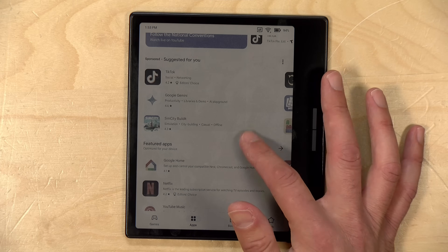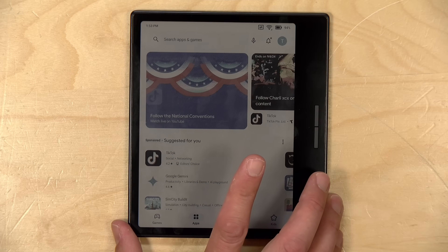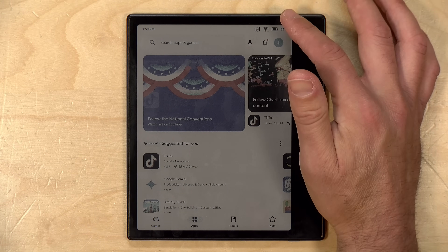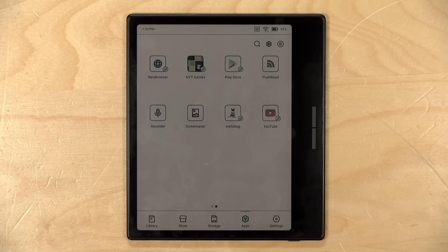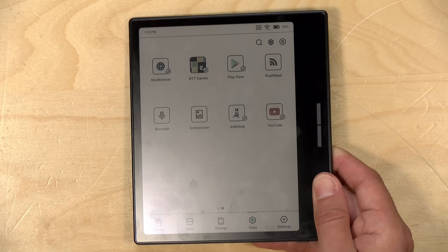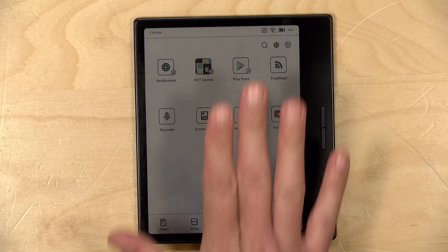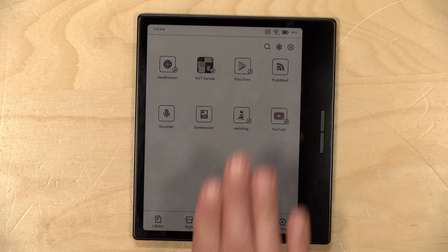The touchscreen here is not all that responsive as you're moving around. That's not going to rival what you have on your smartphone, but it's designed for reading and other more static displayed images that don't update the screen all that frequently. And of course, you've got access to the Google Play Store here.